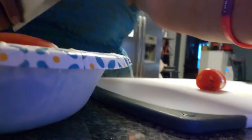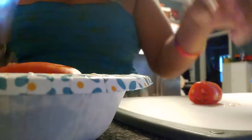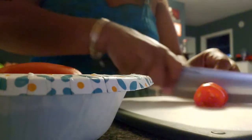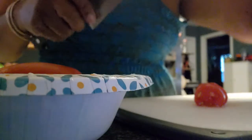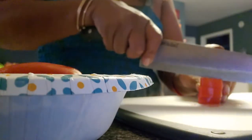I'm going to slice these up. Everything that I don't keep is going to go right in my compost bin.